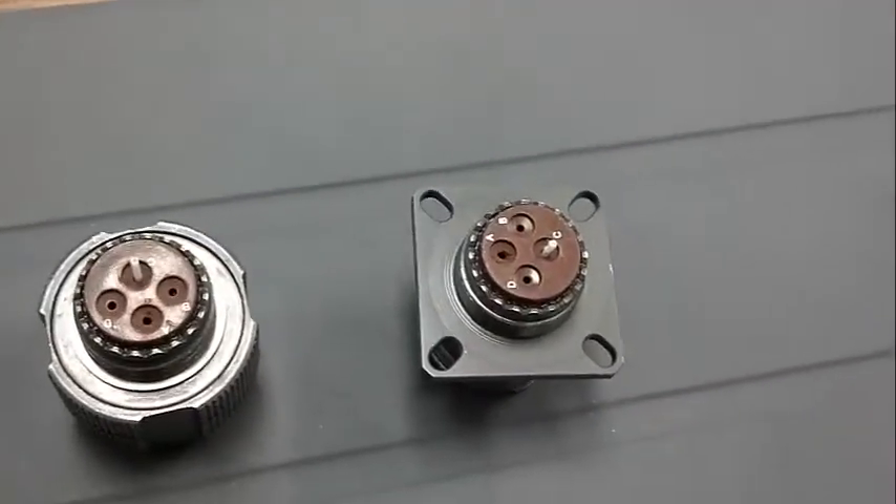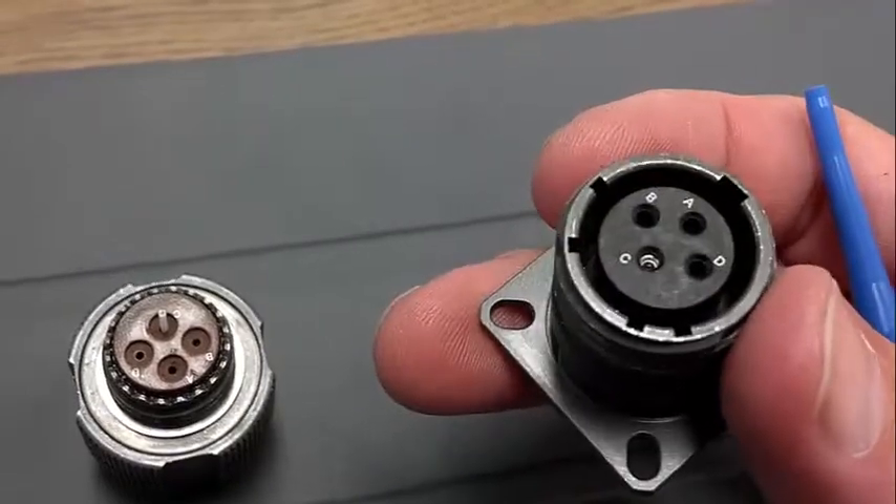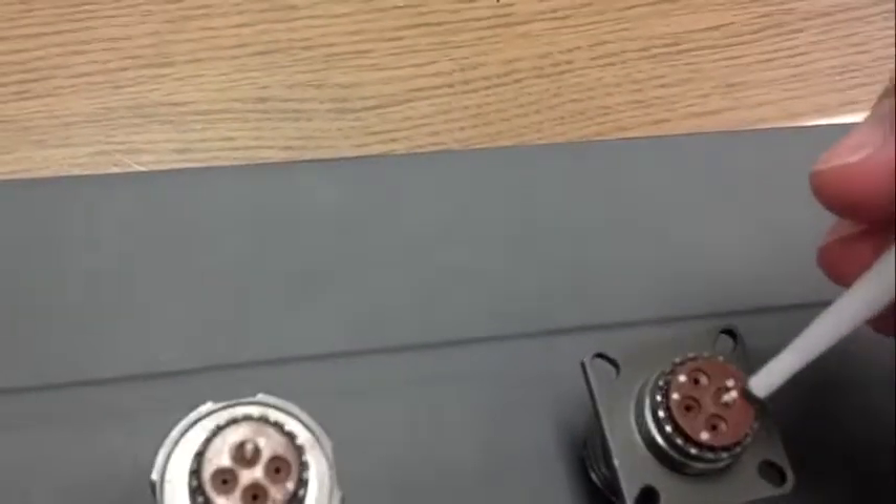I'm going to show how to extract the contact from the 38999 shell, the EL series fiber optic contact. Just use the same tool as used for copper contacts.